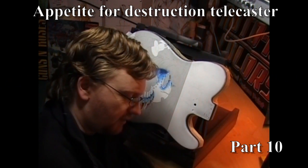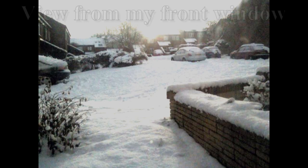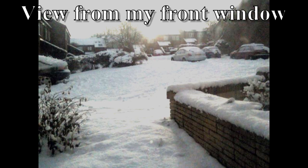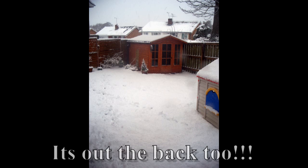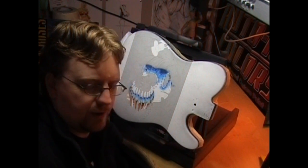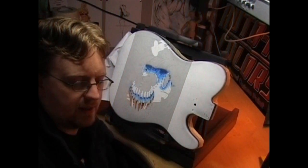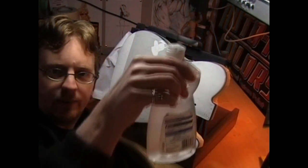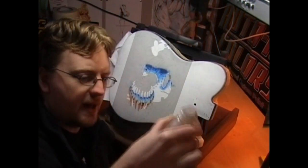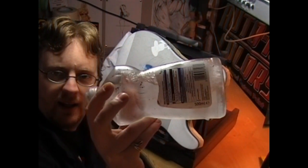This'll give you a giggle. It's pretty cold over here in the UK — a lot colder in the world. But this is the water I normally rinse my airbrush out with, and it's frozen.